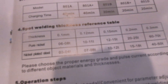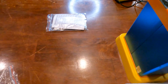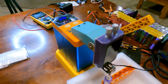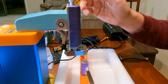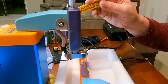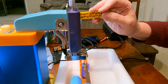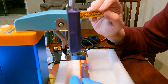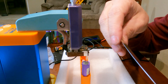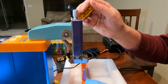So here on the instructions, for 0.15 nickel-plated steel, we need to be at 10 to 12T, it says. We're at 25T — good thing we didn't go that high. Okay, we'll go 12. All right, here we go, first one here.